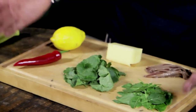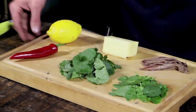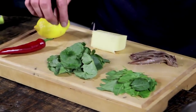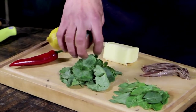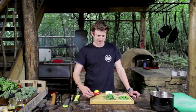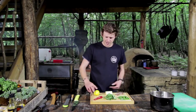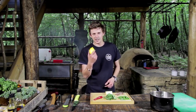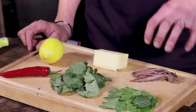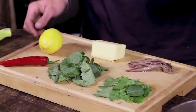So these are our ingredients: we've got sorrel, which is that nice kind of shield-shaped leaf, we've got ground ivy which gives us all our herbaceousness, we've got one red chilli — I'm going to leave the seeds in because I like it spicy, but feel free to take them out. We've got lemon for the zest, a big knob of butter, one tin of anchovies, a bit of olive oil, some Dijon mustard, and some red wine vinegar.